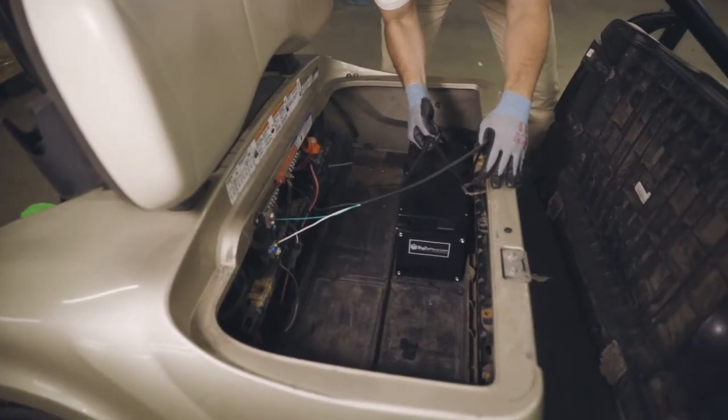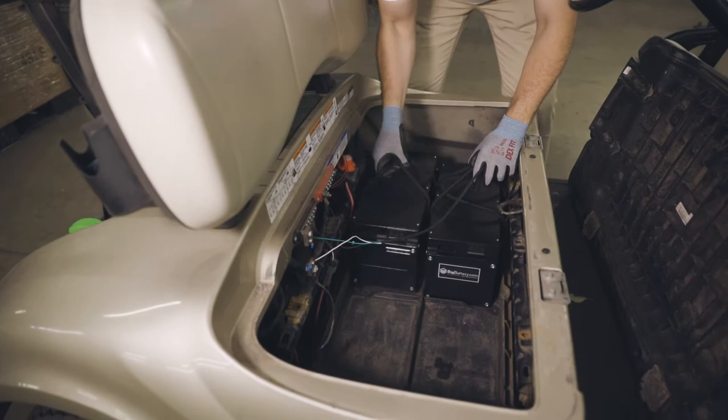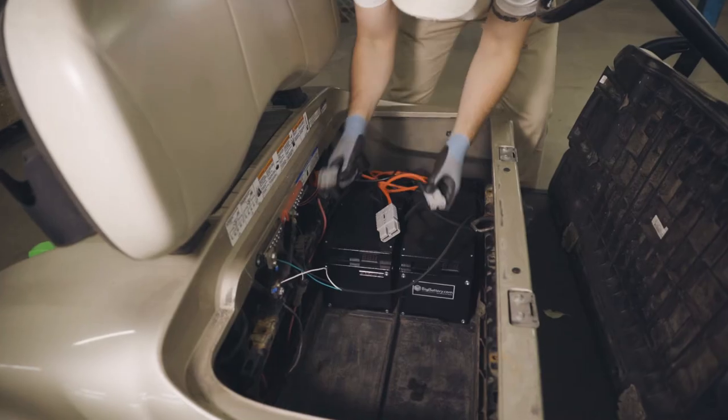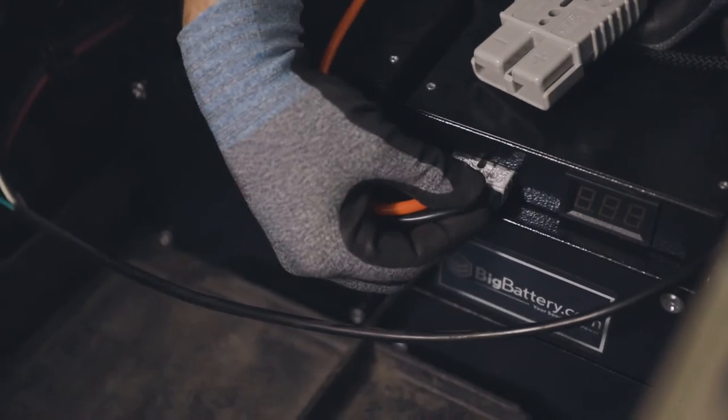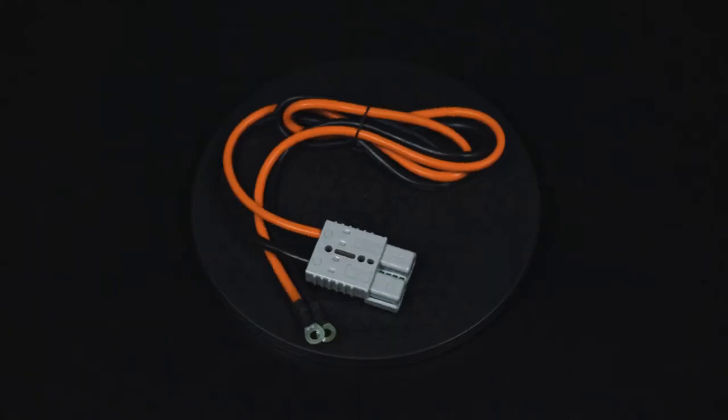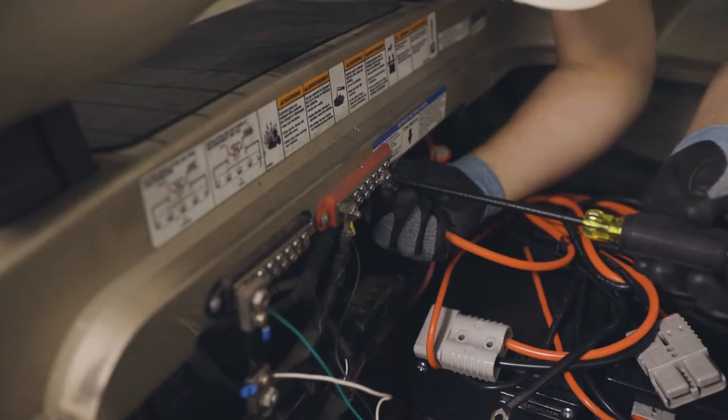First we're gonna drop in our two Badger batteries. Then we're gonna take our SB50 to SB175 parallel cable and connect each SB50 end to our Badgers. Next we'll connect the ring terminals of our SB175 ring terminal cable to our bus bar.